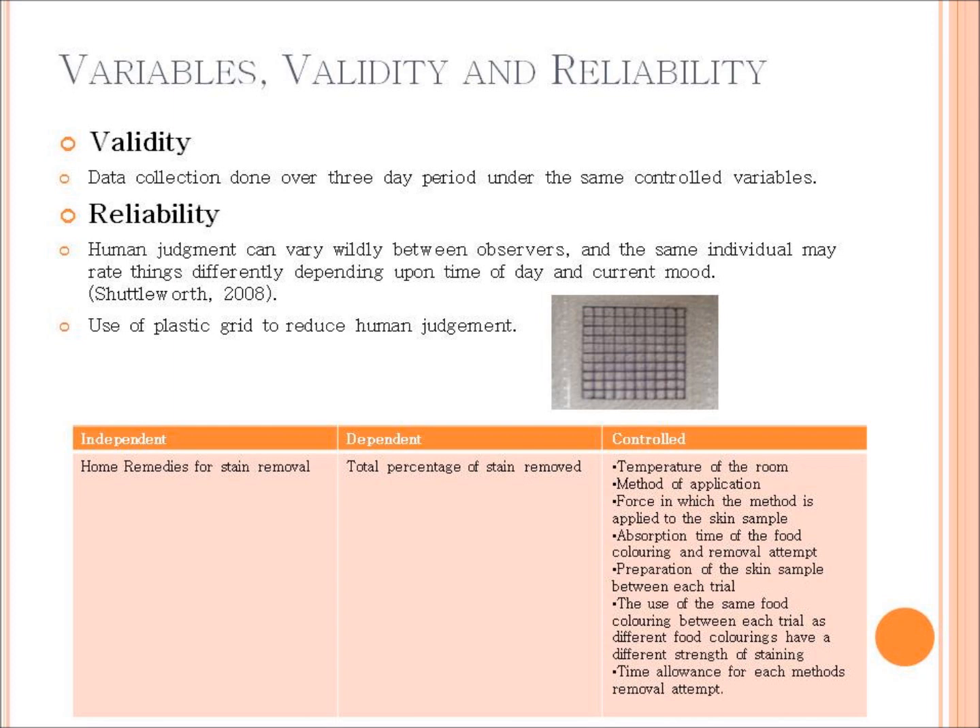The time allowance for each method's removal attempt — 20 swipes of the cloth — also stayed the same. To ensure valid results, data was collected over a three-day period, with each trial done on a single day, then repeated on the second and third day. All trials had the exact same control variables, performed at the same time of day, in the same spot, with the same temperature conditions.